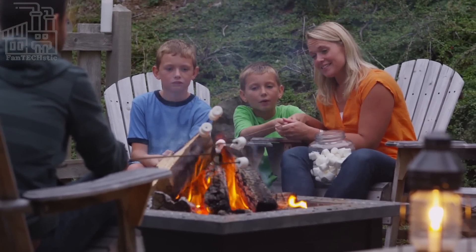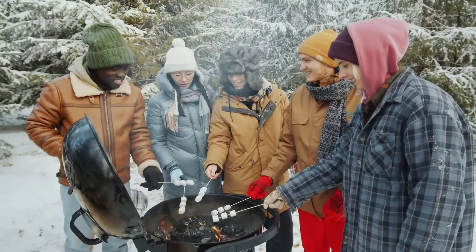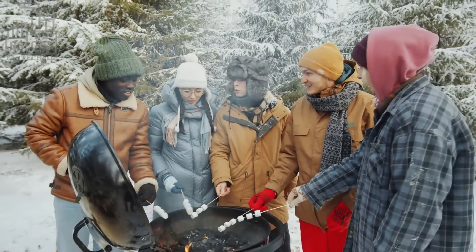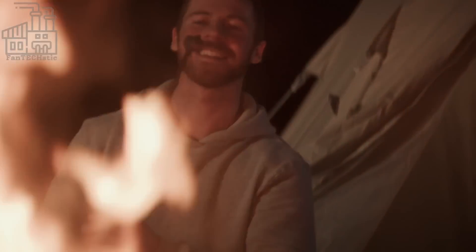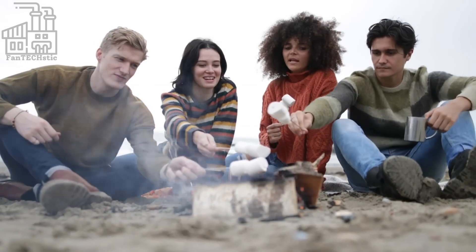Have you ever gone camping, or had a bonfire with family and friends, or are you just an average American? If yes, you must have had marshmallows a few times, and you would agree that there's something special about that gooey sugar candy. You can eat them right out of the pack, or choose to roast them first, but either way, marshmallows are great snacks and you can never go wrong with them.